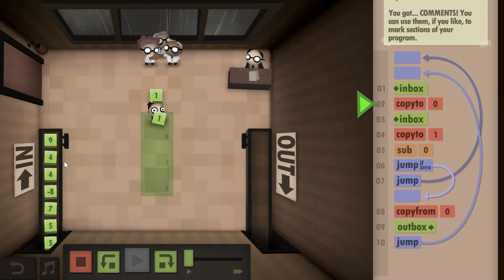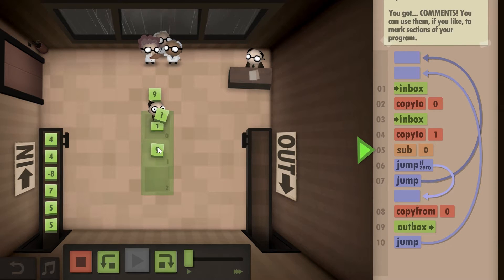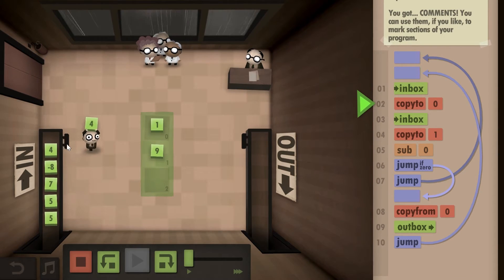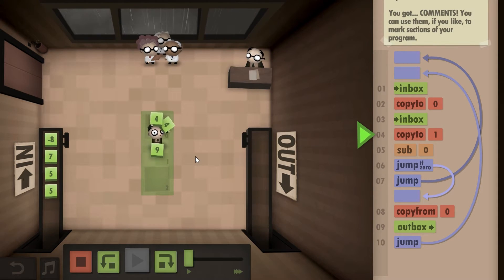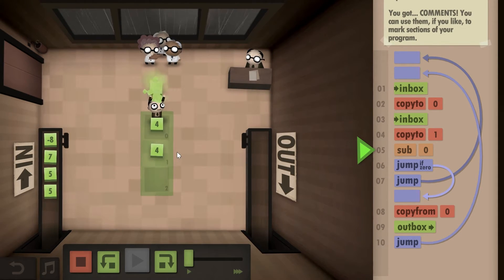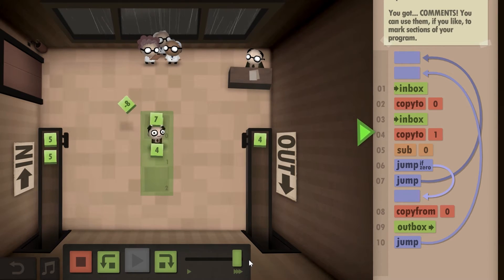These two are not equal, so I put them down, subtract — not zero, throw away, go back. These two are equal: four and four. Four minus four gives you zero, so I go back, pick up the number, and put it in the outbox. This will solve the function.